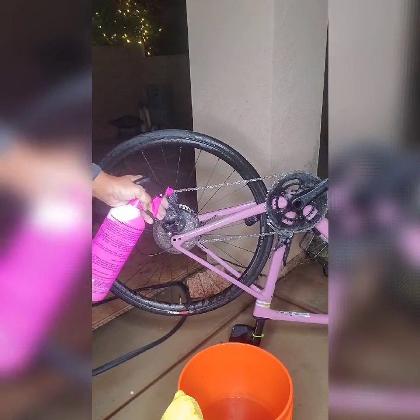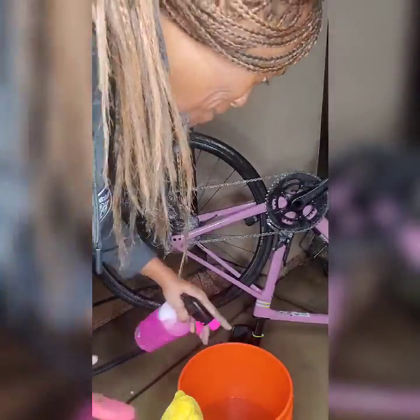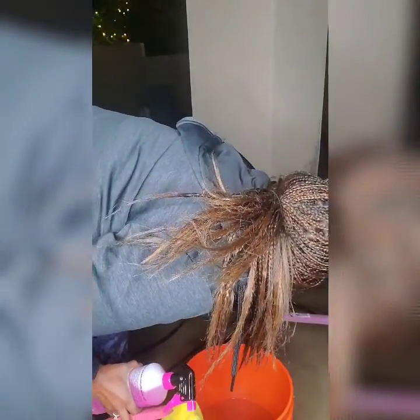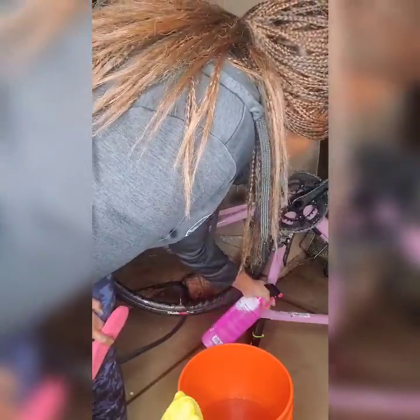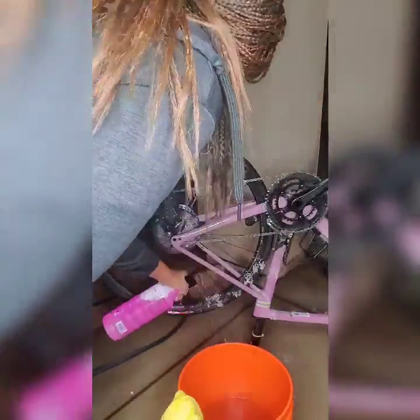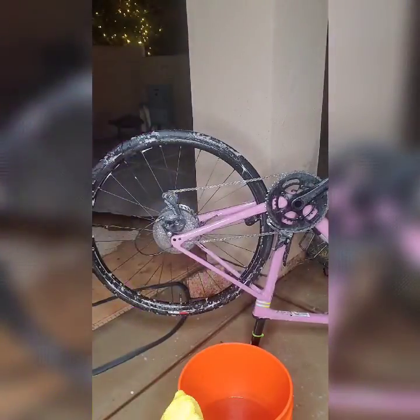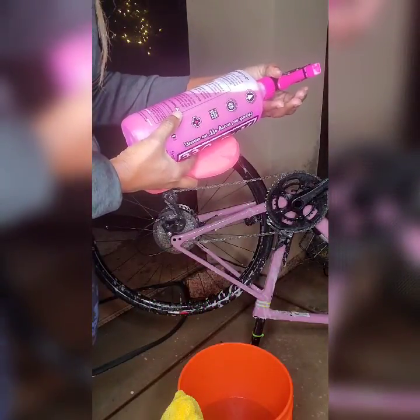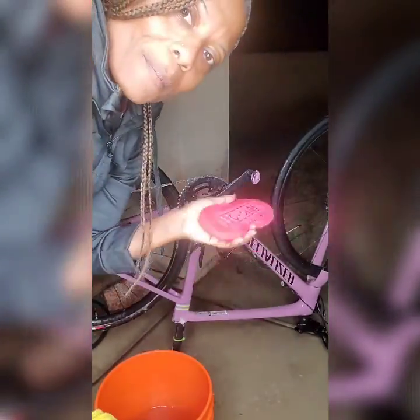I accidentally wet my pouch that has all of my goodies in it — I'm gonna have to air dry this off, which is not good. You spray this on the actual bike itself and just let it stay there for three to five minutes. Okay, I'll be back. And I have my sponge and I'm gonna start cleaning my bike.